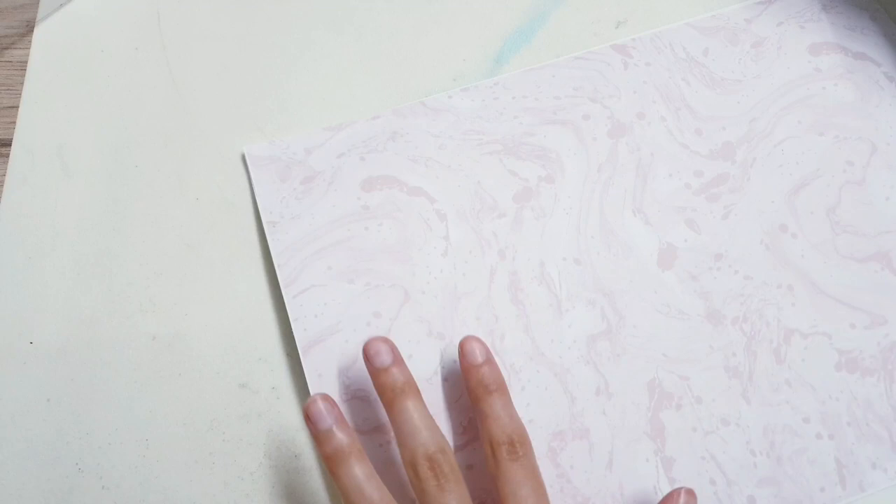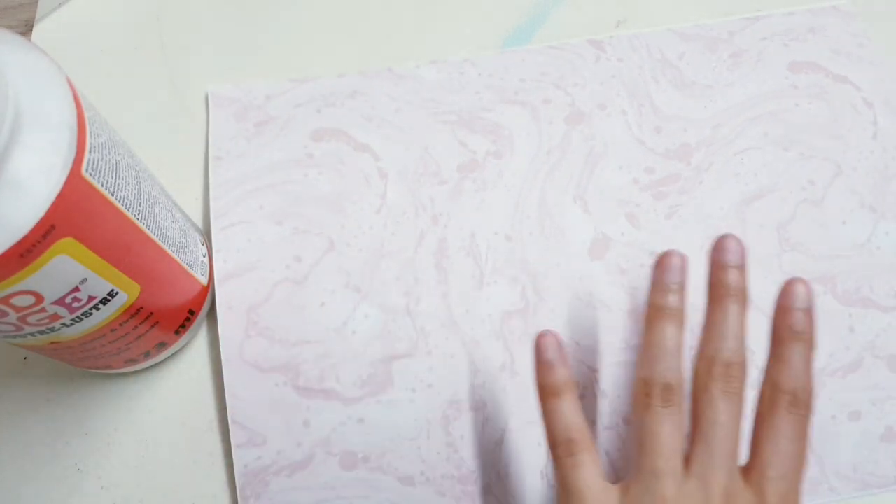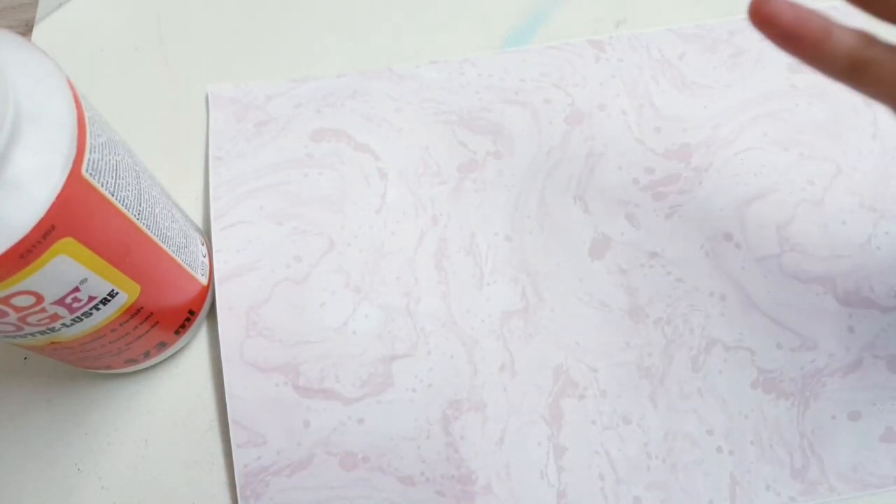Now I'm going to go over this with some Mod Podge. That's just so that it brings out the colors, and because the Mod Podge I'm using is gloss, I felt like it would go nicely with the black gloss box.